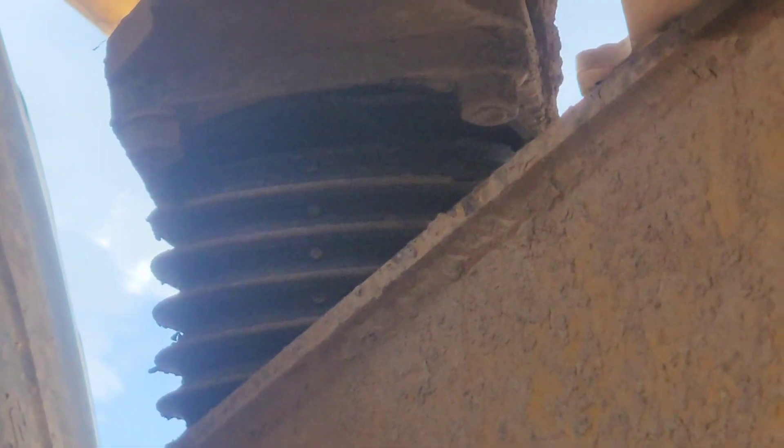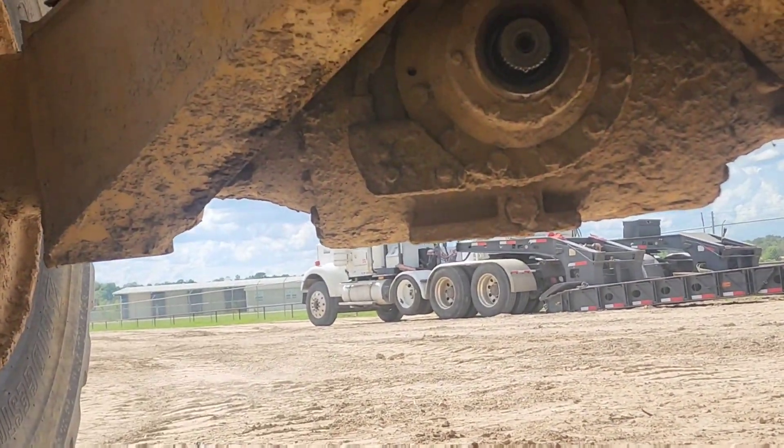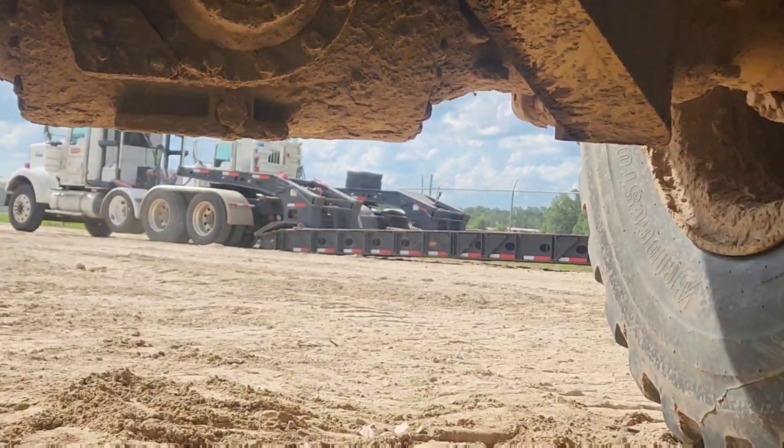It looks like we've got some damage on there because that back differential is going to be kind of wobbling back and forth.